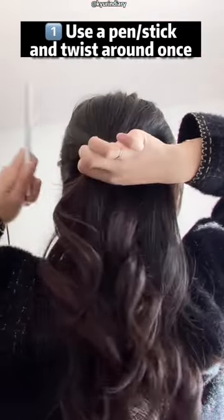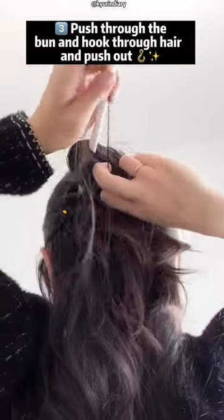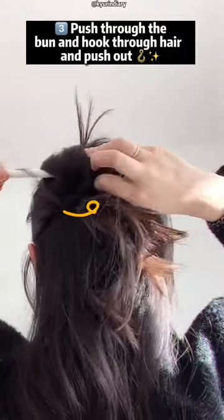Take half of your upper hair into one hand and then you take a pen or a hair stick, if you have one, push it into 180 degrees and then hook it into the other side.